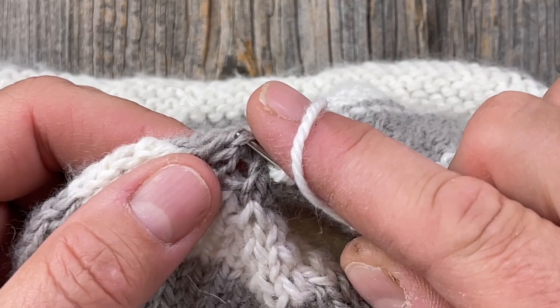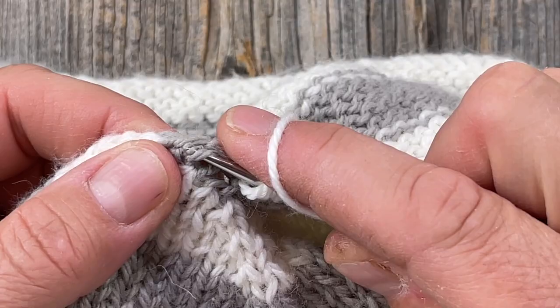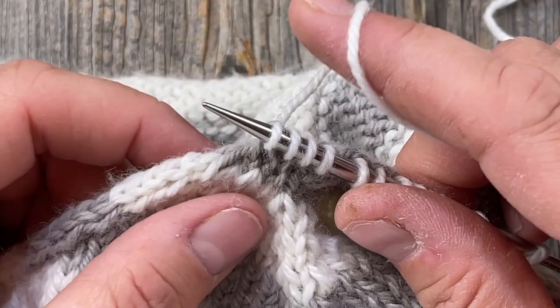I'll evenly space my decreases all the way around within the first round — what I'll do is just do a decrease round before I even start the ribbing, making sure I have a good multiple of four to work the ribbing.